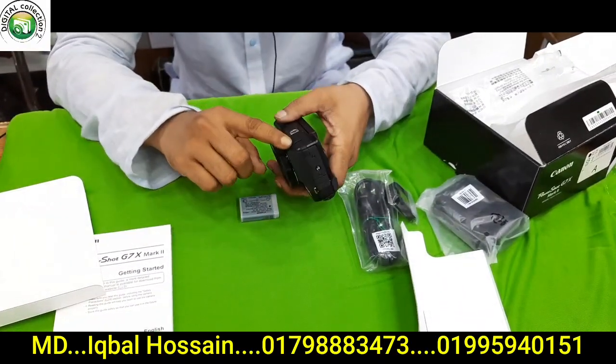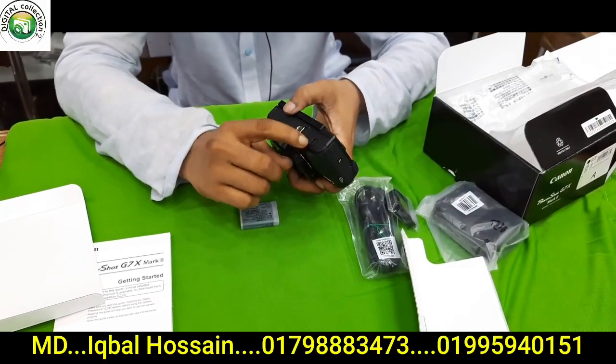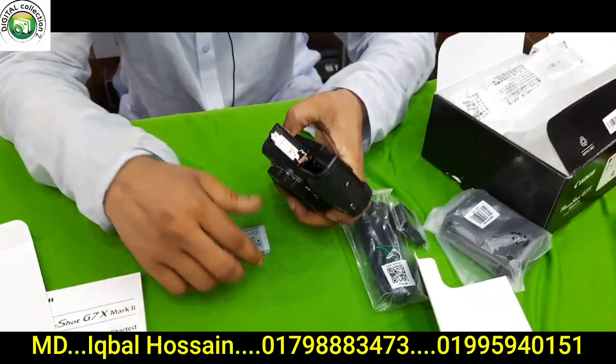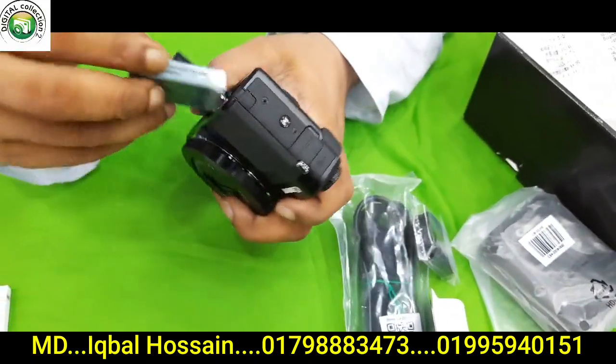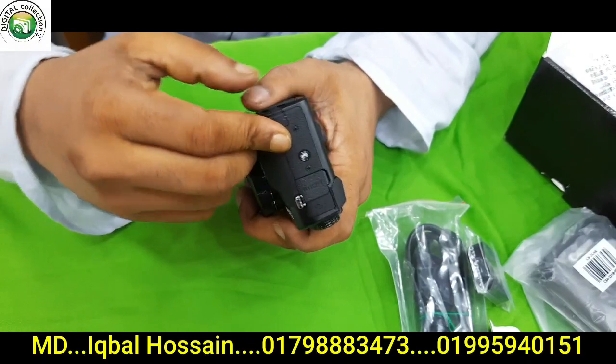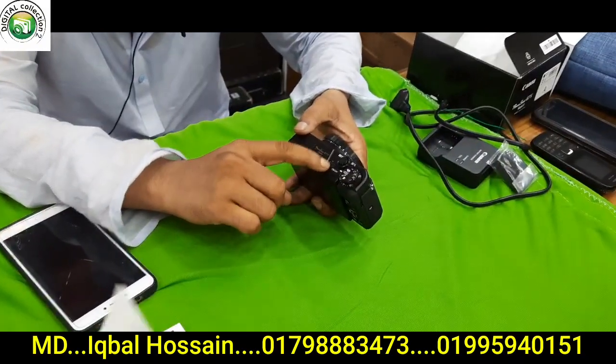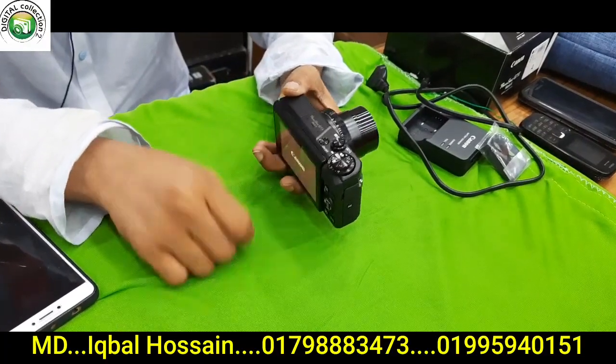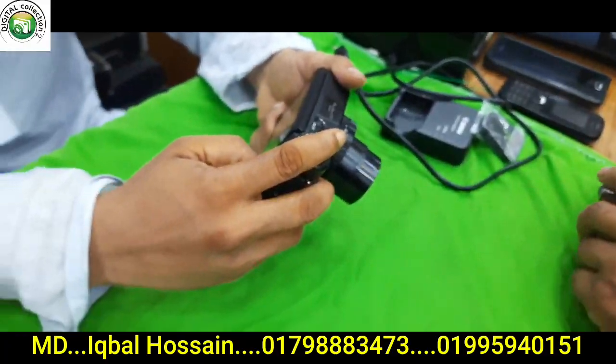The battery compartment is opened. Bismillahirrahmanirrahim. I will press the door and open the door. I have fixed the door.